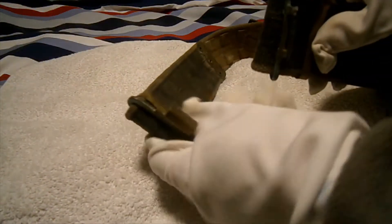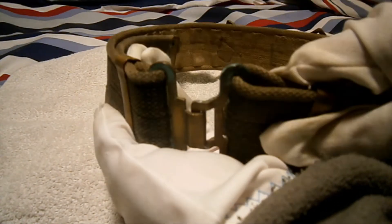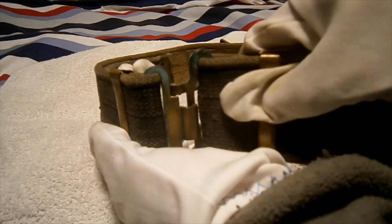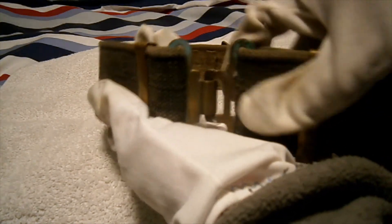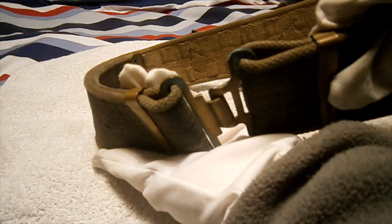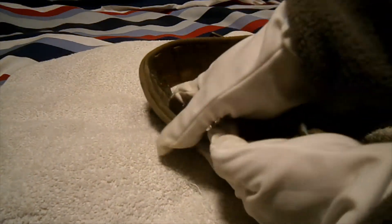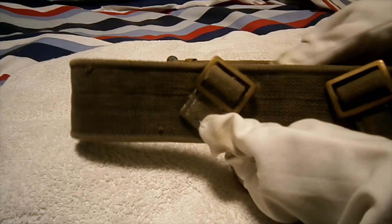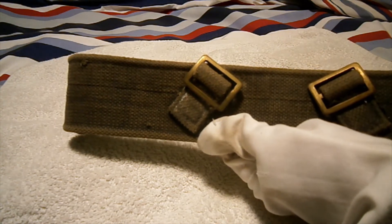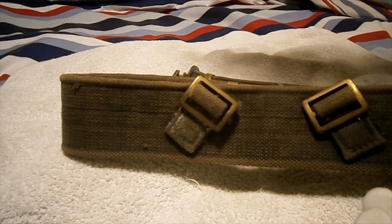The way it works is it goes around the guy's hip and attaches by these little brass clips — that's it. These aren't really the most secure, but you can tighten them up by sliding that in and out. At the back you've got your webbing straps — 1937 pattern shoulder straps — which go over the soldier's shoulders.